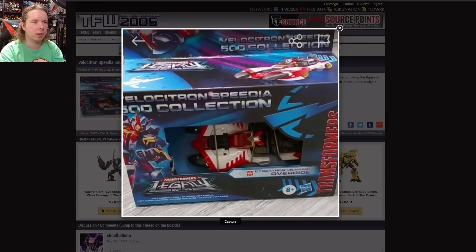Moving on to a different toy line, we got a look at the packaging style for the Velocitron Collection — or the Velocitron Speedia 500 Collection. That logo really needed some rethinking. The computer has it listed as the Velocitron Collection; the Speedia 500 part I really think should have been in the empty space underneath the character's name to designate it as the title of a race. But that's minor nitpicking. I think the packaging is beautiful — I love the character art, and I really like seeing the return of the Speedia emblem. Super appropriate for Override.